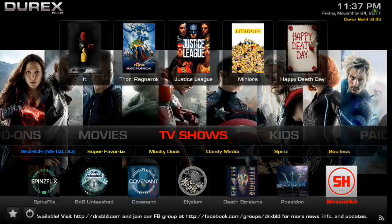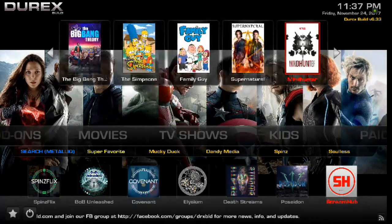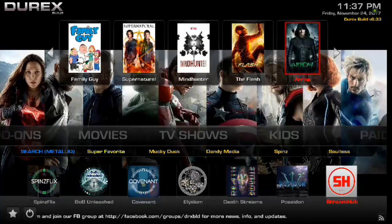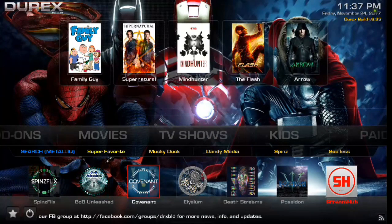Moving on, we've got TV shows. Once again, scroll down and you're going to have the same information here. Scroll up and you have your widgets for the top trending TV shows out right now. Scroll down twice and once again you have your add-ons that you can pull up.